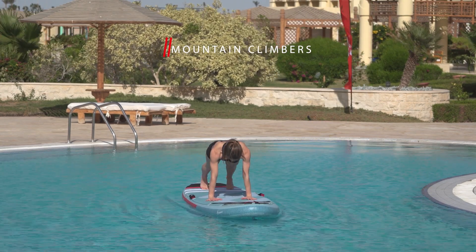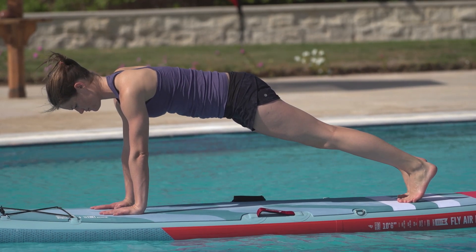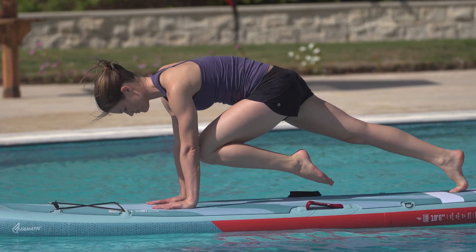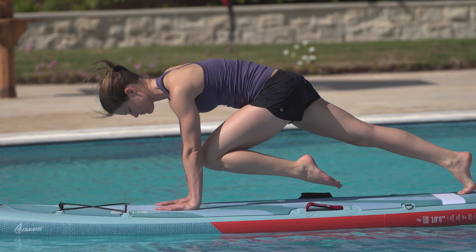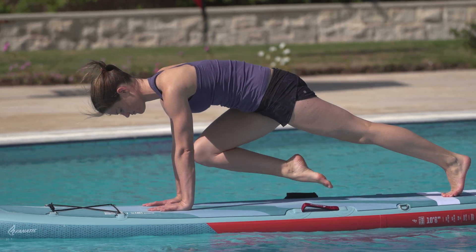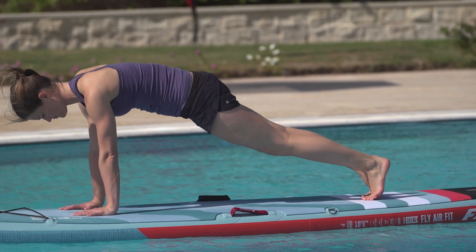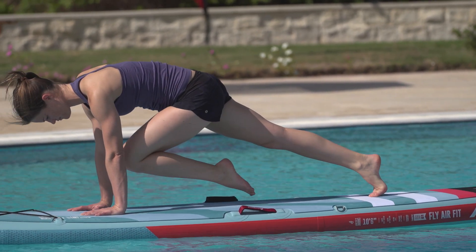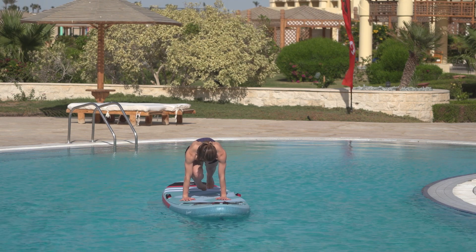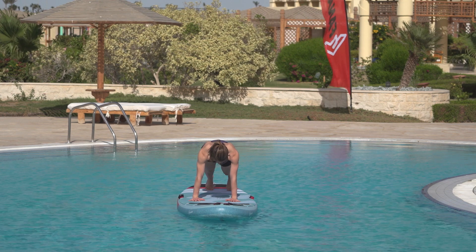Get into a plank position. Move one knee towards your chest while maintaining high tension in your core. Bring your leg back again and repeat the movement with the other side. Make sure that your hands are underneath your shoulders and your back and hips are in a straight line. Your eyes remain locked on the board. Keep your hips as motionless as possible. Focus on slow motion, balance and range of motion and you will strengthen your core muscles.